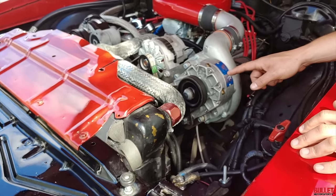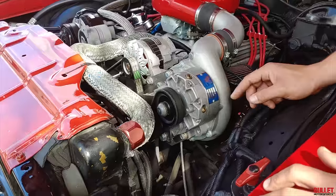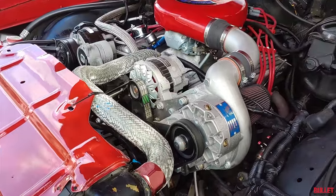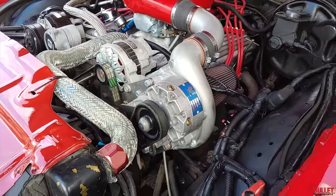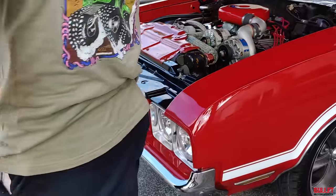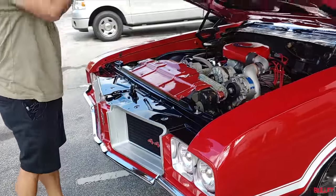So here's your Vortec V3 supercharger — it's a roots-style supercharger. It runs off of your crank pulley. When you start this thing up, it's got that amazing whine. Wait till we get on the road and give it some gas — this thing just likes to light up the rear tires.